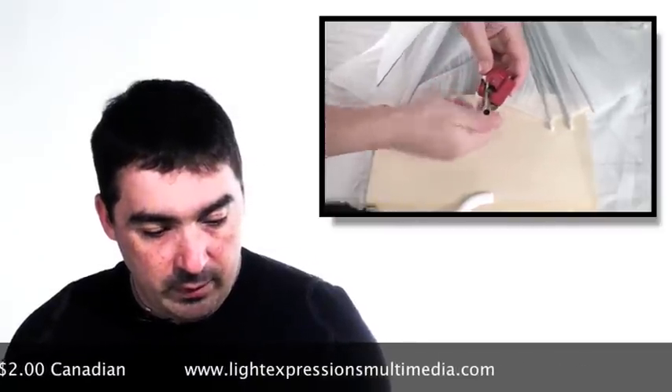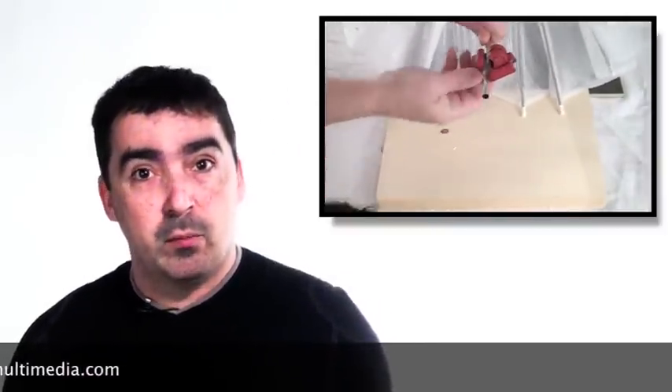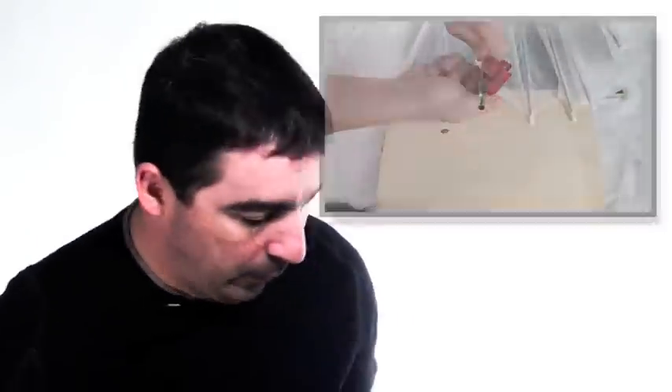When we're finished we will have an umbrella suitable for mounting a portable flash unit, studio strobe, or even for video with low powered lights or low heat lights. So here we go.